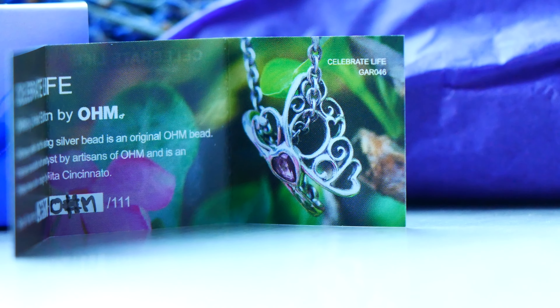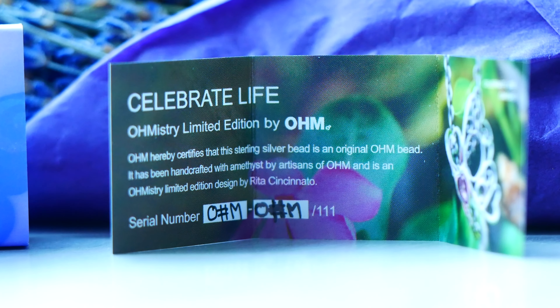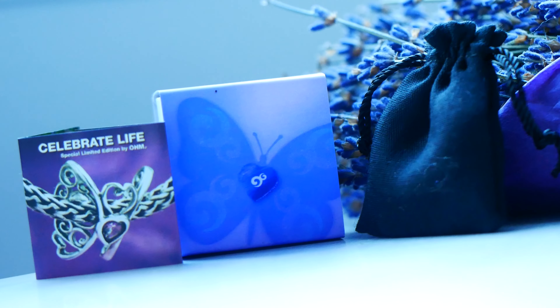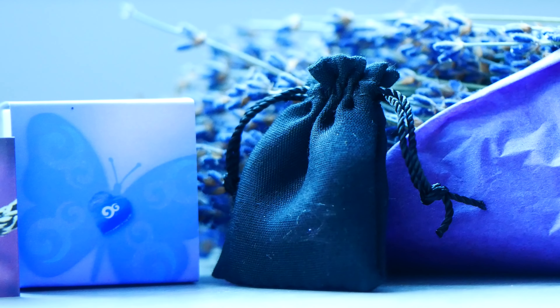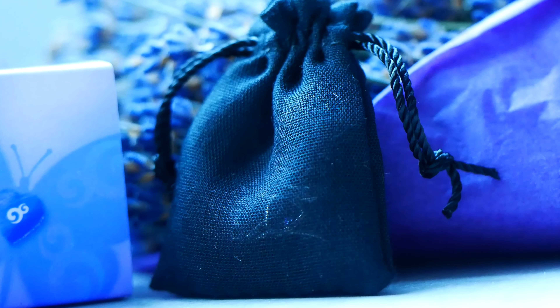I have the sample version so I don't have one of the exclusive 111 — those are launching later, so stay tuned. The insert is gorgeous: it says 'Celebrate Life OHMistry Limited Edition by OHM.' In the photo on the insert she's added the bead onto a necklace chain, which is so pretty, and the other side shows it spread out implying movement on a bracelet. We also have a little black pouch.